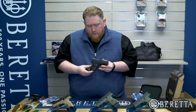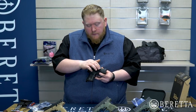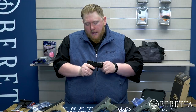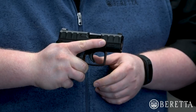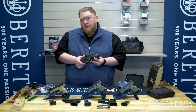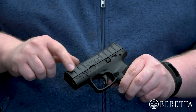Moving on to the gun itself — as with all members of the APX family, this was designed for best-in-class ergonomics. As you can see with the slide, we have serrations running the full length of the slide to allow for easy manipulation, making this one of the easiest guns to manipulate in the single-stack concealed carry class. Below the slide, we have a very ergonomic grip based off the full-size APX, compatible with a wide variety of hand sizes. On the other side of the gun, we have the easy-to-actuate slide stop, especially with that full-length slide serration.